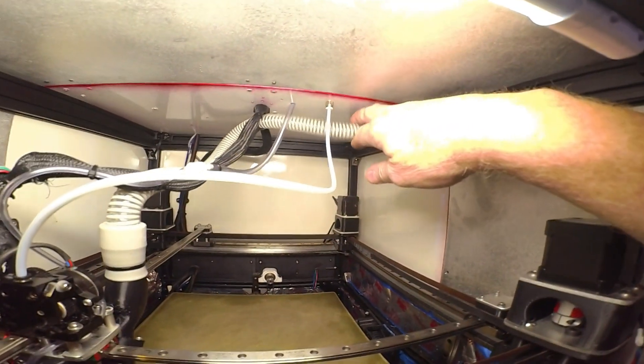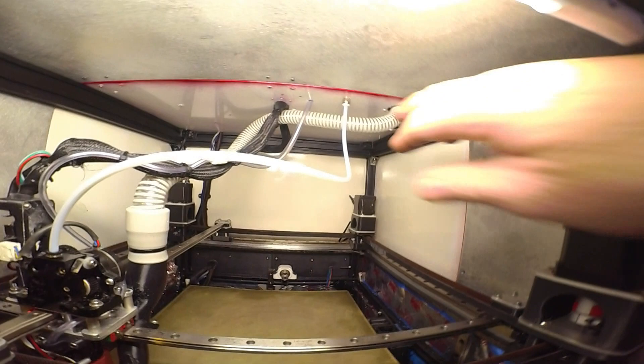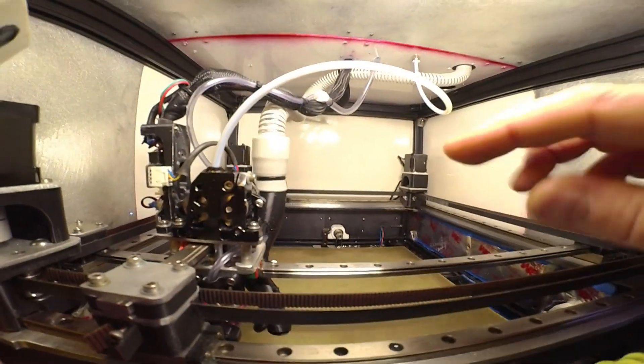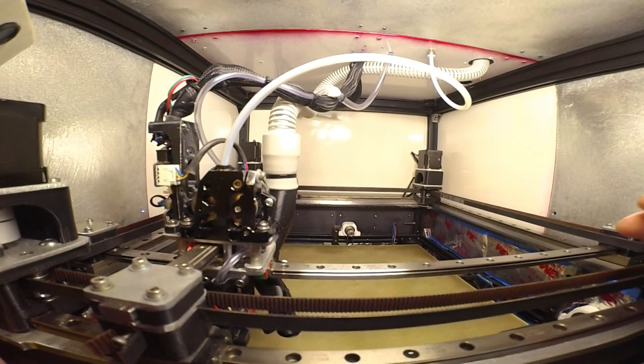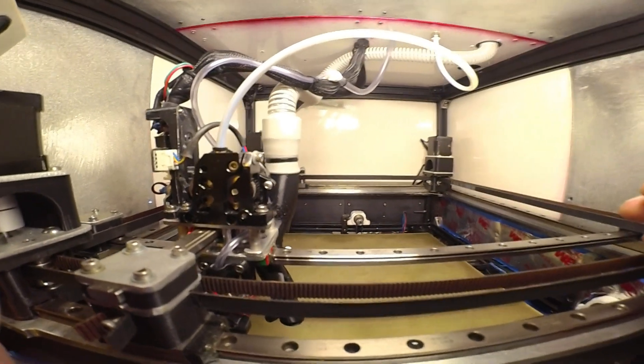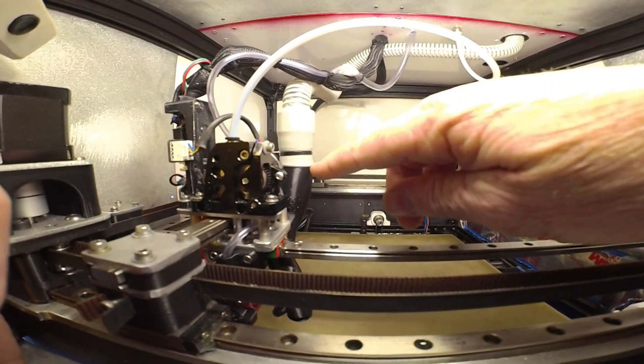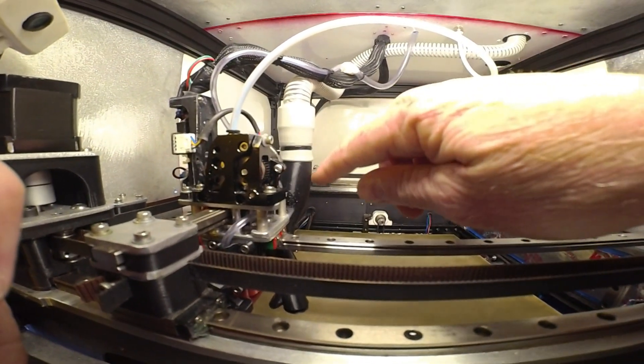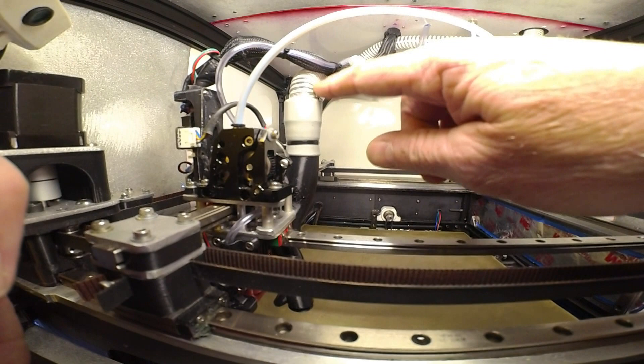I've got the new CPAP hose here - this is the 19mm version. I had the 17mm, I was trying to save space but it really restricted the flow to the CPAP. I had to reduce this size so much that my duct is so much bigger on this upper half than this hose.